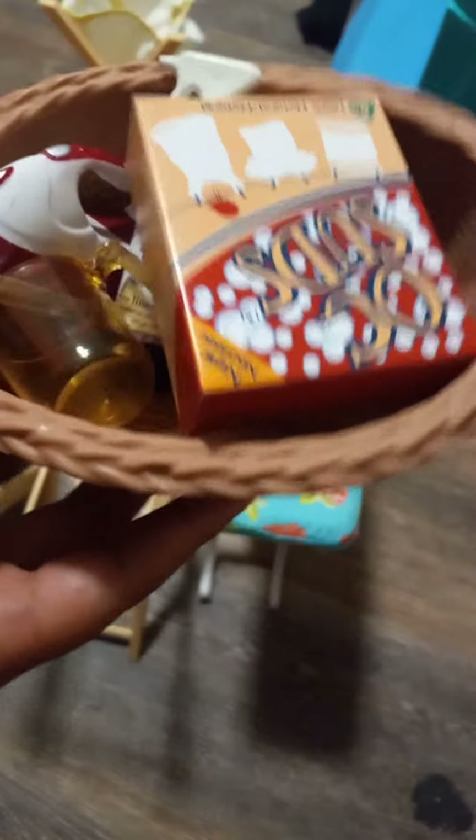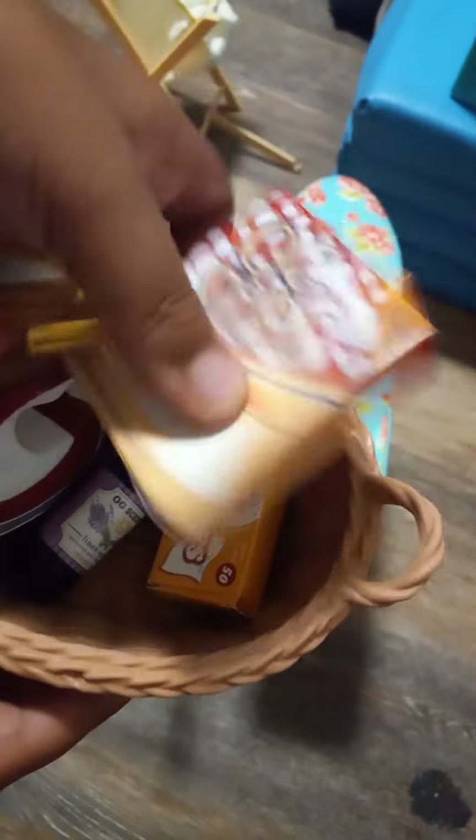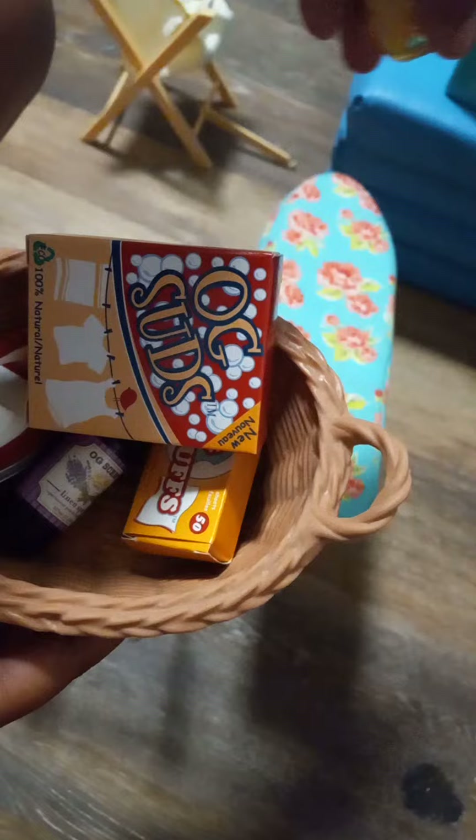We just opened it, so we're going to show you. First is a measuring cup — maybe it's like to see how much soap or something to put in the washing machine, right here.